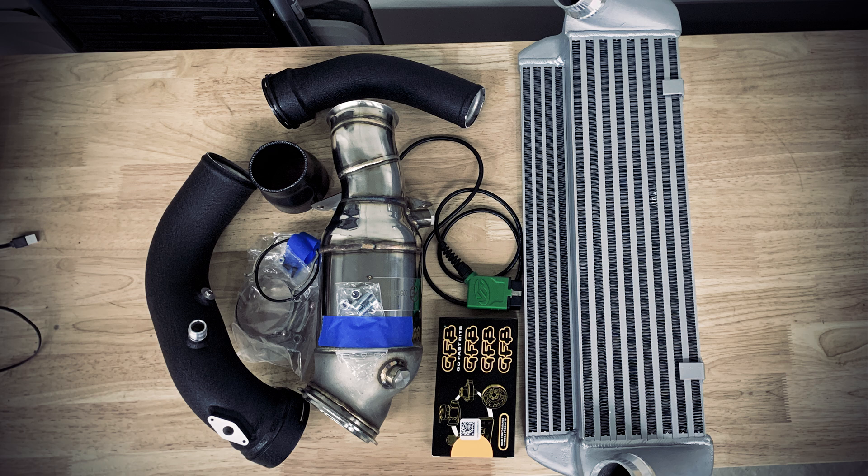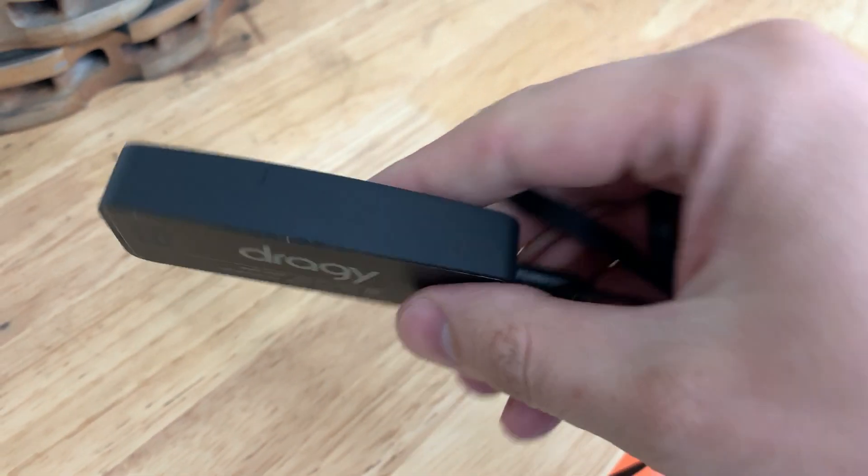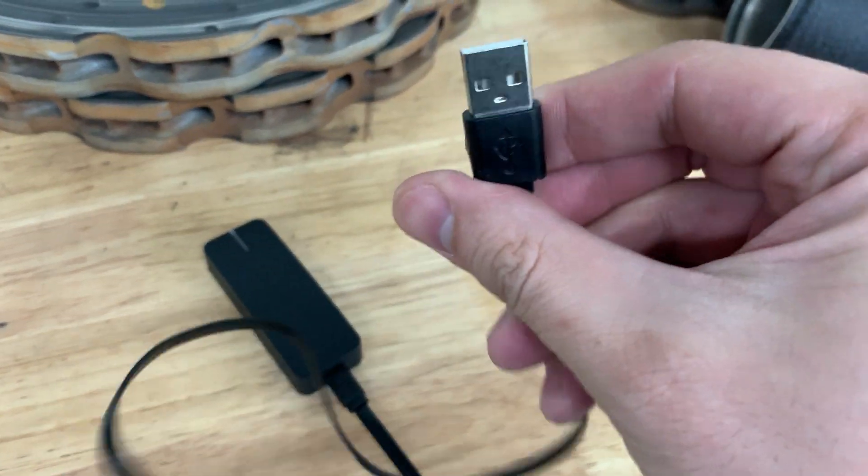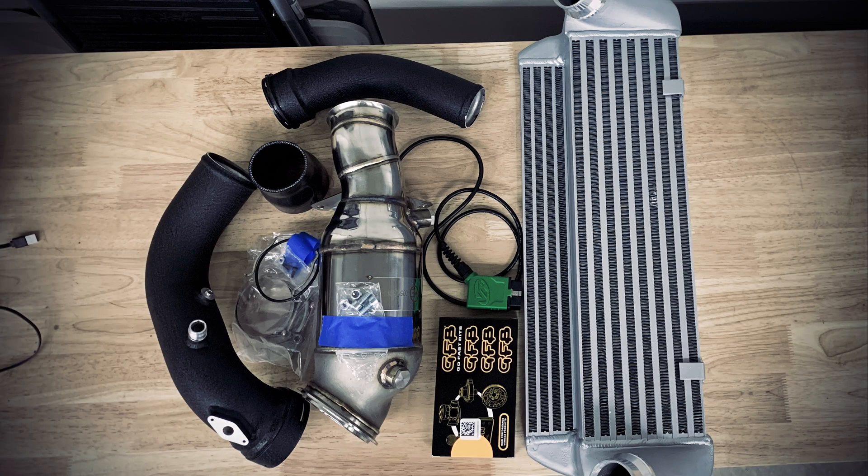In the next episode, we'll get the downpipe installed as well as the beefier diverter valve and the charge pipes, and then we'll rinse and repeat the whole dyno and acceleration runs thing and see what we gain going to stage 2. Also, I forgot to mention in the first episode what Draggy is. Draggy is a cheaper, smaller, lighter, and arguably better competitor to V-Box. You can pick them up for about $150 on Amazon, and there's a companion app you can get for your smartphone to pull the results off with. It's really incredibly useful for being fairly affordable, and I'll put a link in the description. I hope you enjoyed the video — I'm super excited to see what stage 2 can do when you upgrade the breathing for the turbo with a 200-cell downpipe. I have to find time to install it and schedule the dyno, so it might be a couple weeks before the third episode, but best case scenario it'll be a week. See you in the next one.